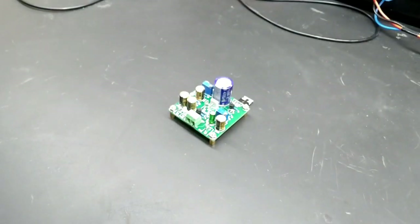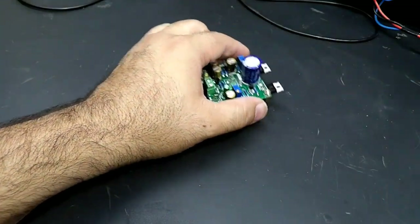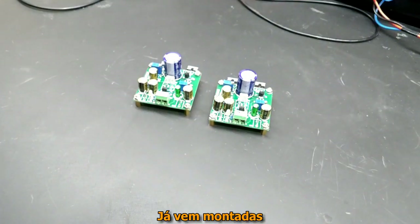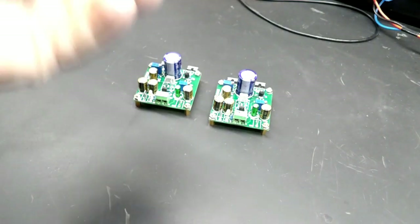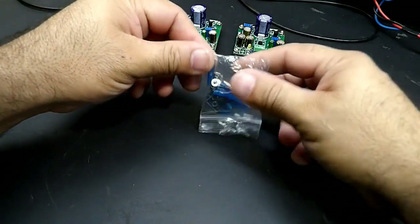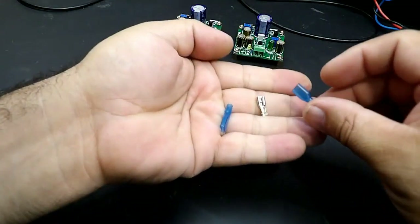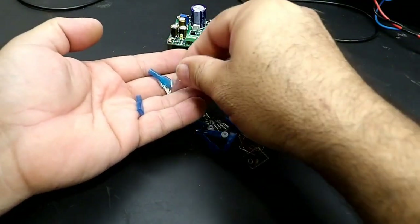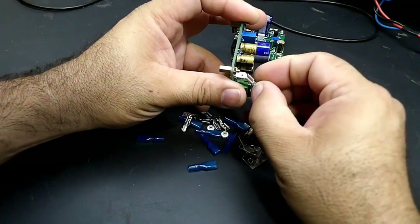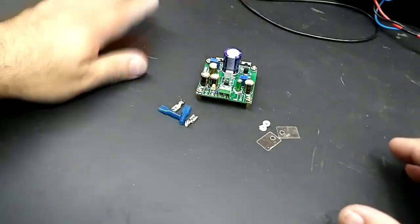Vamos lá. Por se tratar de um amplificador classe A, temos que fixá-lo num bom dissipador de calor. Deixa eu mostrar o que acompanha esse kit: as duas placas e todos os conectores para fazer a ligação do amplificador. São conectores tipo Foston. Vou ver se encontro um dissipador para fixar pelo menos uma dessas plaquinhas e fazer alguns testes.